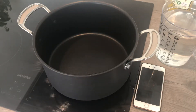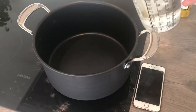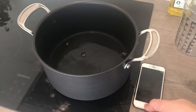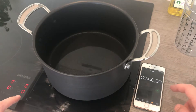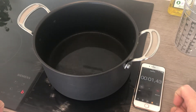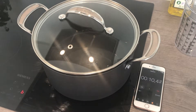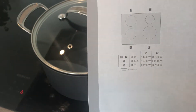Hey there YouTube, I have another induction hob to test. The other one I had before is the Bosch, so now I'm going to test it with Siemens. I have the same amount — one liter of water — and we will check how long it takes to reach the boiling point. We're going to set up the timer and press it on boost. Here it goes — you can follow the time. Just put on the lid there; this is a Jamie Oliver Tefal case.